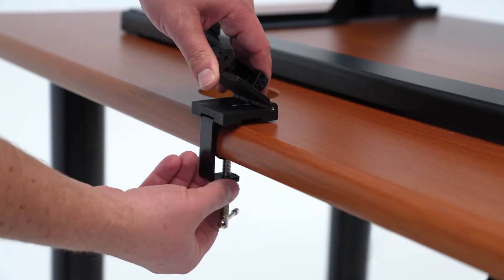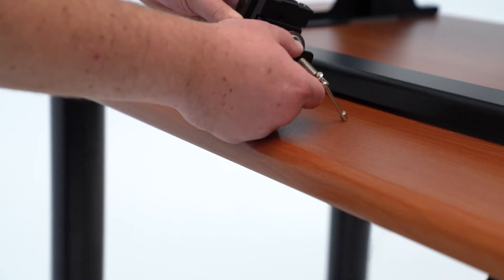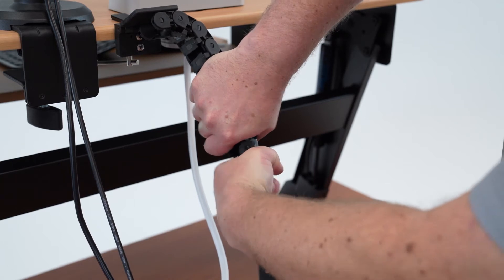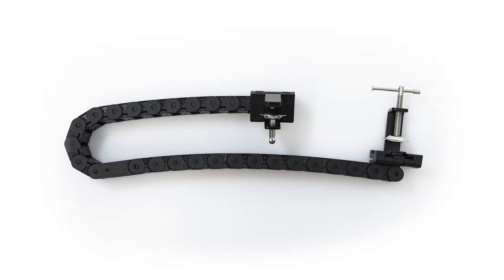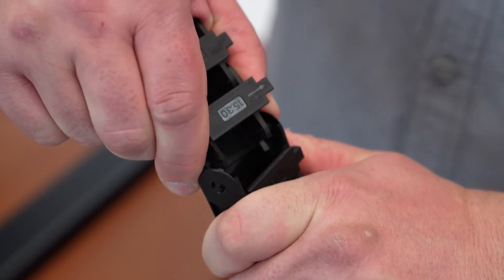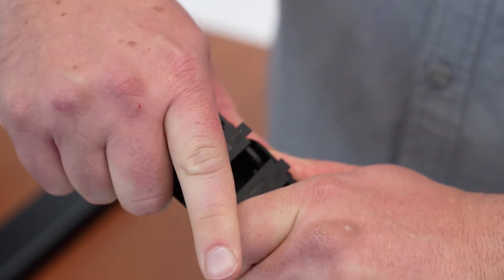To add links, start by detaching the base clamp from your desired mount position. Then, split a portion of the cable chain in two by grabbing two links that are connected and twist till they unlink. It's important to note that you should not remove the links connected to the upper or lower clamp, because they are not designed to do so. Join new links by setting one side near the mounting position and tilt the other side together until you hear a click.